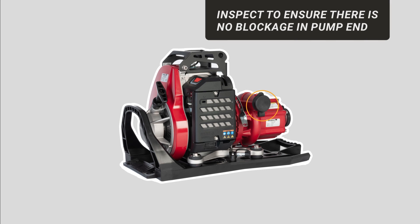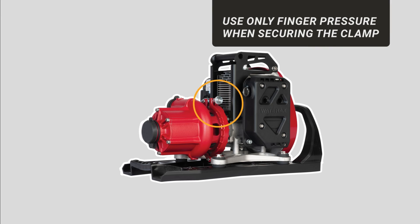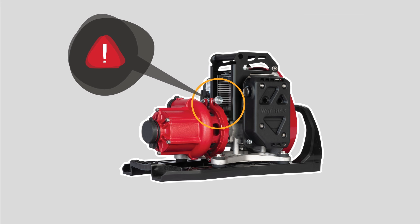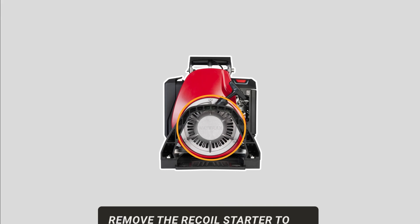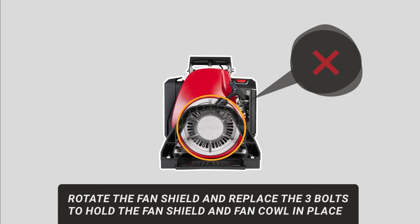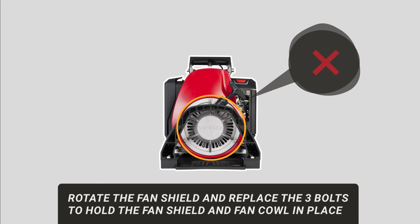Keeping a clean air filter will ensure good flow of oxygen into the carburetor. Remove the pump end and inspect to ensure there's no blockage. When reattaching the pump end, use only finger pressure when securing the clamp. If the recoil assembly becomes inoperable, remove the recoil starter to expose a manual start pulley. Then rotate the fan shield and replace the three bolts to hold the fan shield and fan cowl in place.